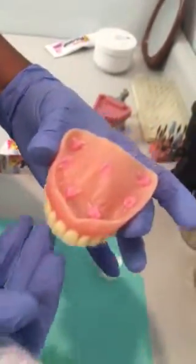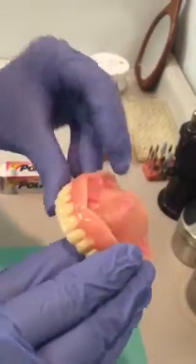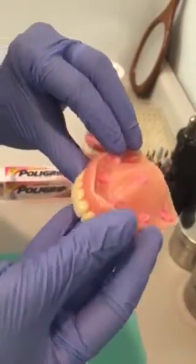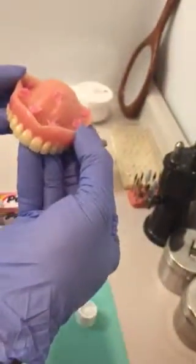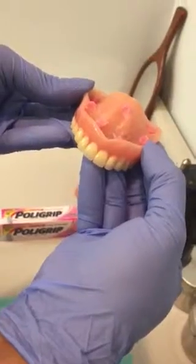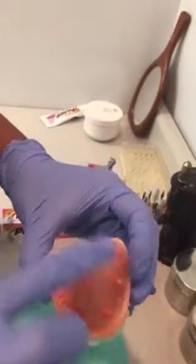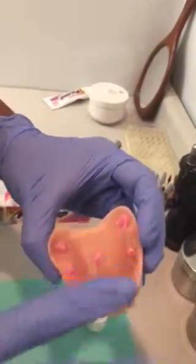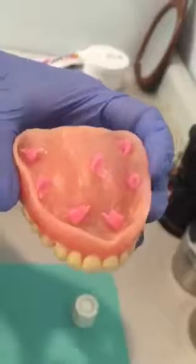You place the denture into the patient's mouth and use your thumb and forefinger to hold it in place for about a minute, then release. You also have to make sure the surface area of the denture is very dry before you do the application.